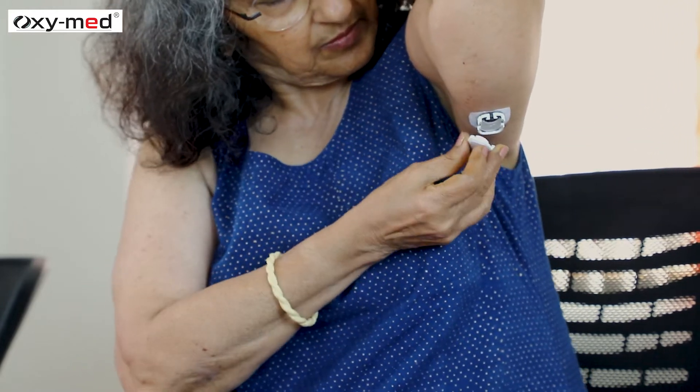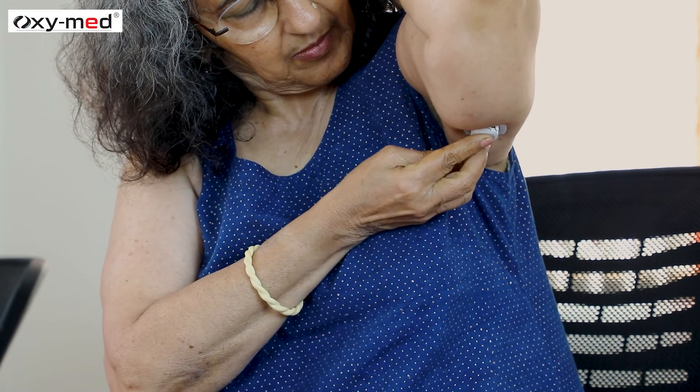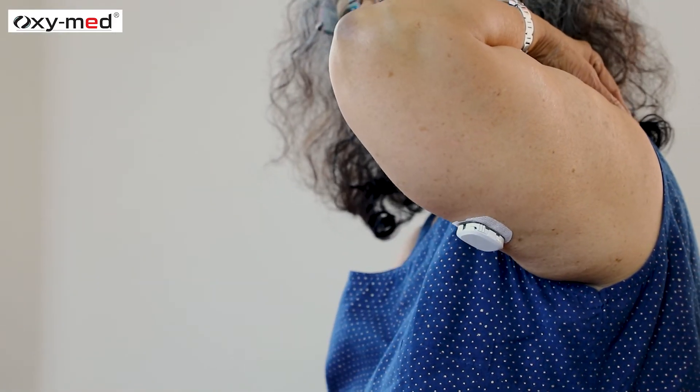Match the orientation and then snap the transmitter into the sensor holder. Make sure the snap hook is engaged before pressing the other side.